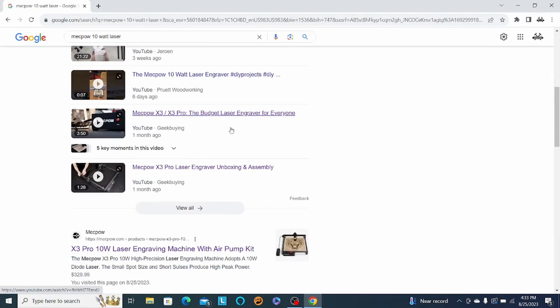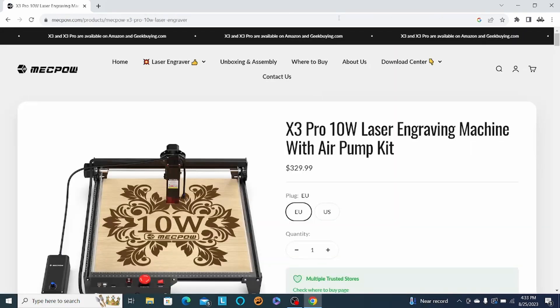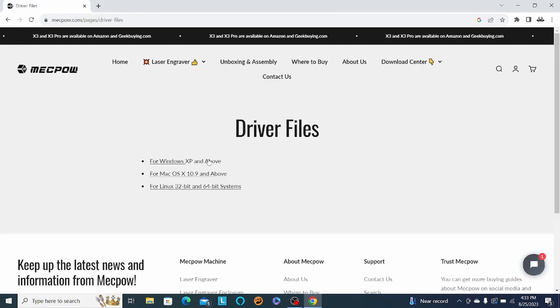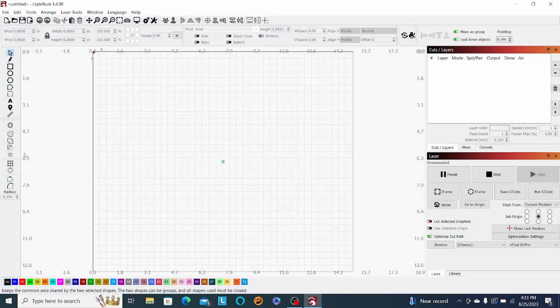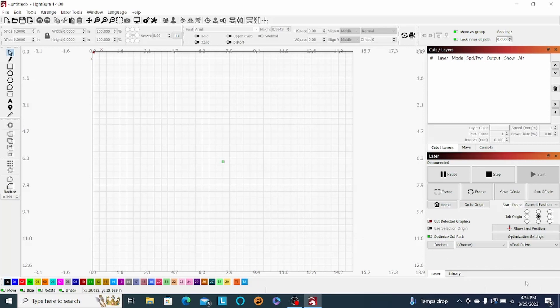The first thing you're going to need to do is go to the MechPow website and download the driver. Just go to the download center, choose driver files, and choose the one you need. Once you have it downloaded it will be on your desktop and then you can install the driver. Once that driver is installed, start Lightburn and go to devices. I had to create it manually — I was never able to use the find-my-laser feature in Lightburn, so I had to create it myself.